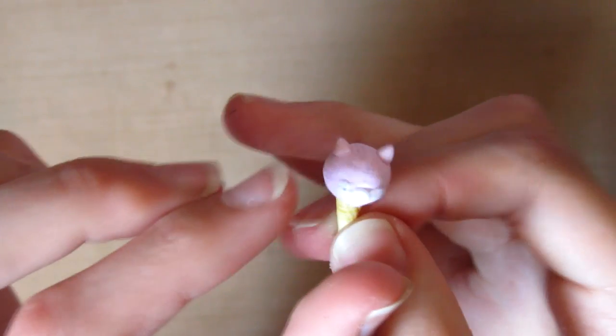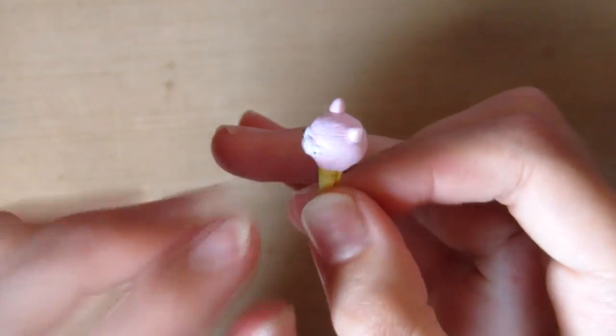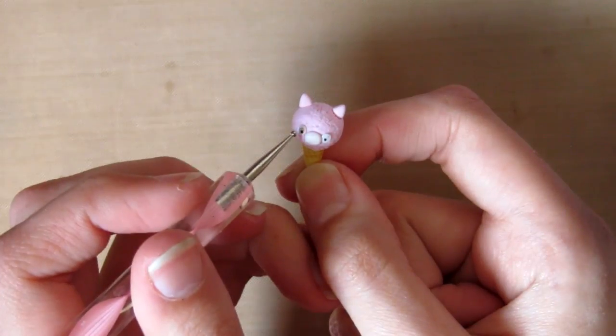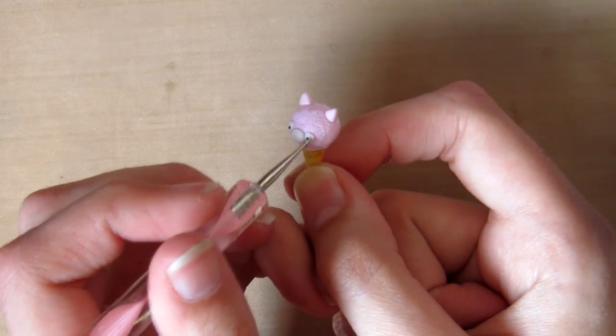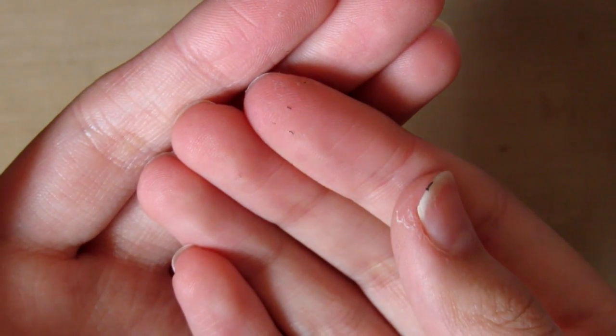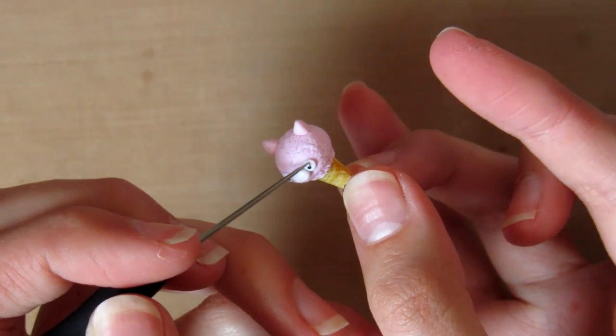Then I'm just making two small indents where the eyes will go, then taking two pieces of black clay and pushing them where those indents were. You can use a dotting tool or anything to just push them down slightly. Then I'm rolling out a snake of black clay for the eyelashes - I'm cutting off two pieces and putting these next to where the eyes are. This is a bit fiddly but you should get there in the end.